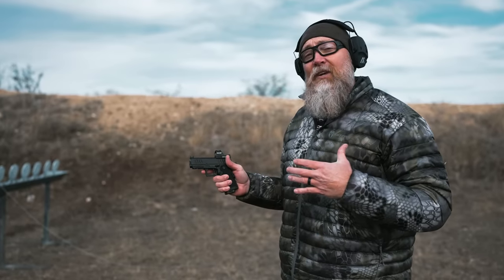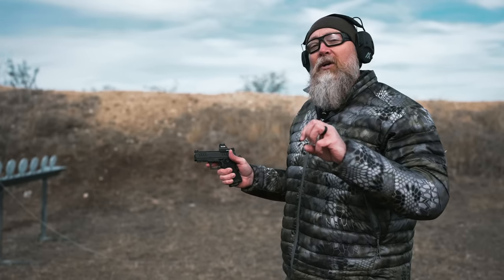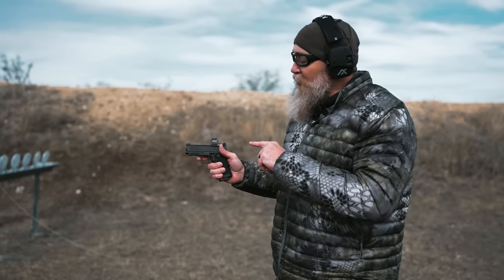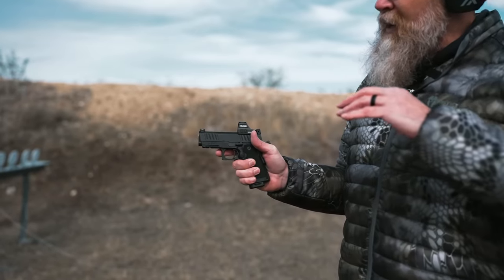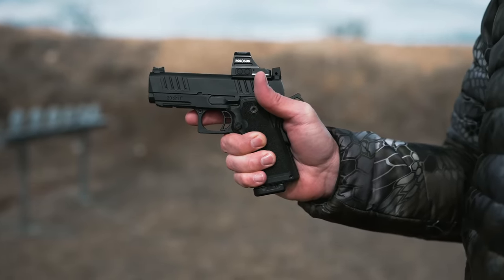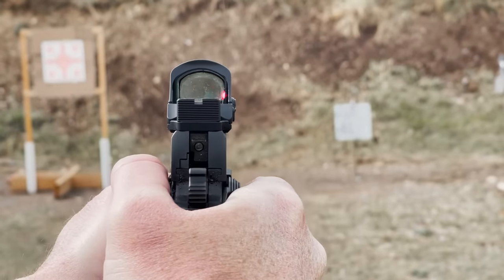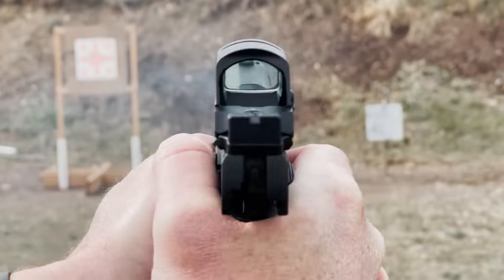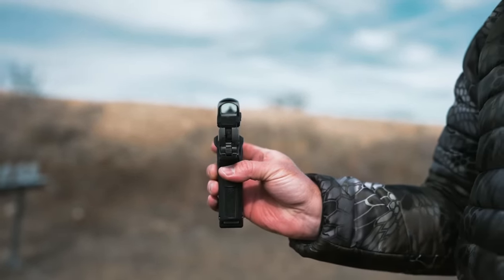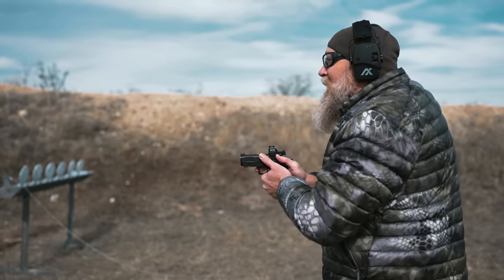We're going to shoot some groups to test accuracy. We're at seven yards, shooting five-shot groups — three of those — to get a better sample. We've got a three and a half inch bull barrel, so by rights it should be a little more snappy, but I suspect it'll still be pretty accurate. We've got a Holosun on here, plus a Dawson Precision rear sight, which allows you to pick up the front fiber optic sight and see it through the optics — giving you an immediate backup and redundancy in sighting options.